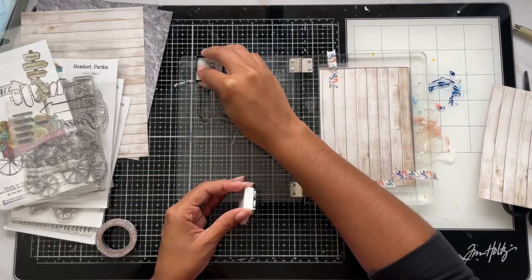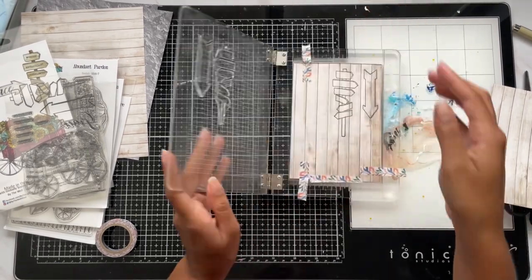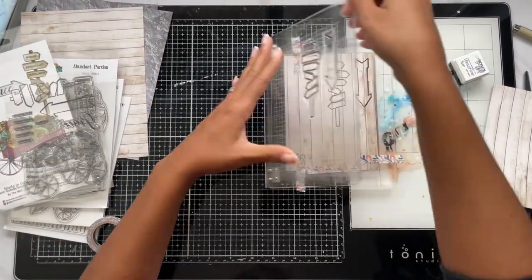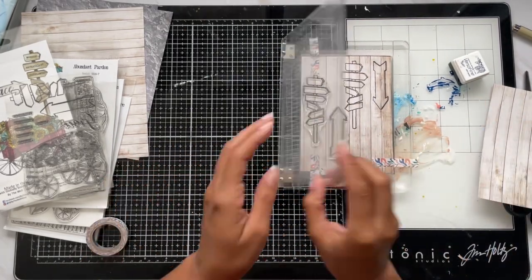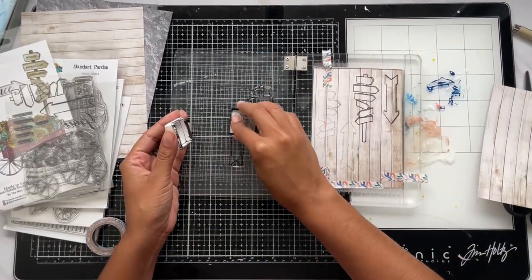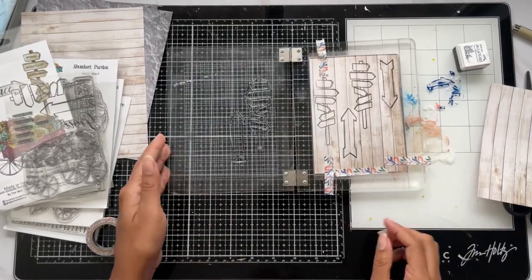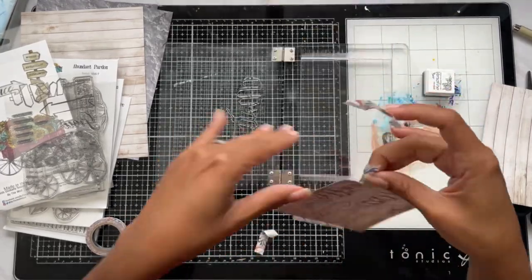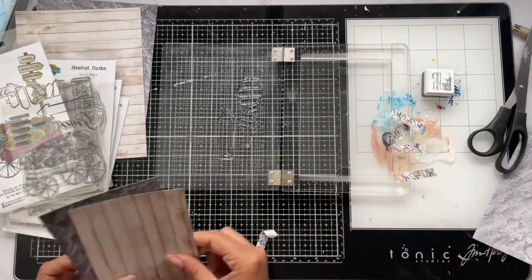I add one more piece of washi on the side that wasn't secure and then we're good to go. I bring the ink over to the stamp — that helps a lot — then press down firmly. The first impression was really, really good; I didn't even have to go twice but I did just in case. I love that you can go back for a second impression without worrying if it's lined up — it's already lined up for you. That's the great thing about the stamp positioning tool. Now I have two wood plank arrows and a wood sign stamped out.